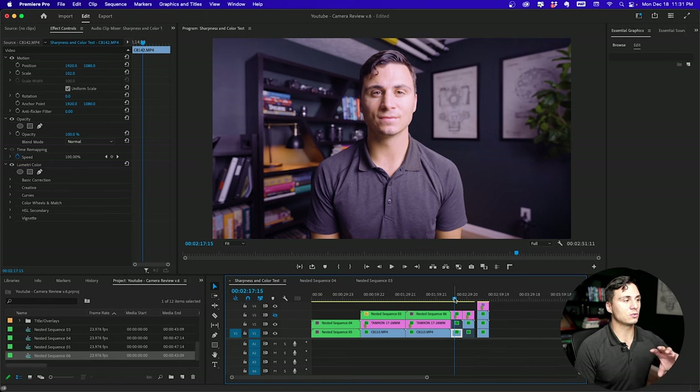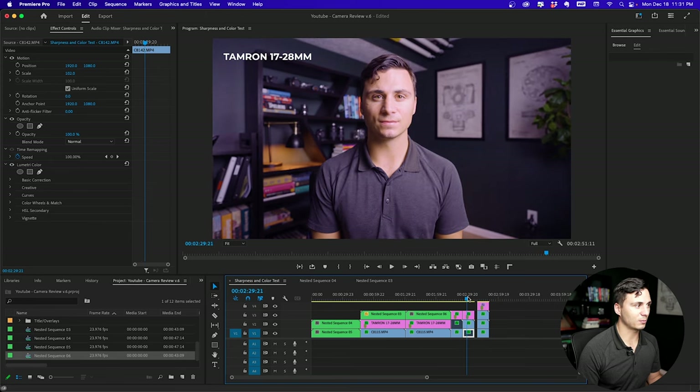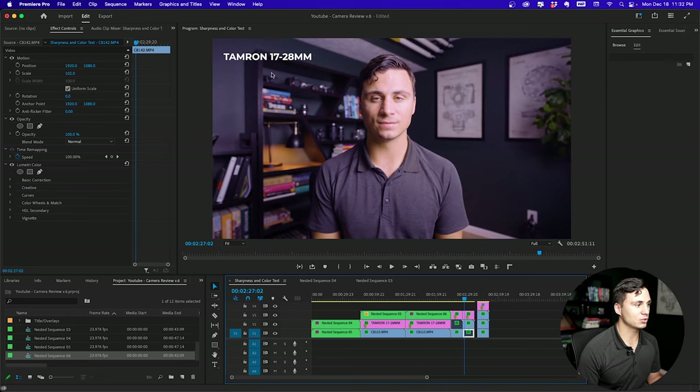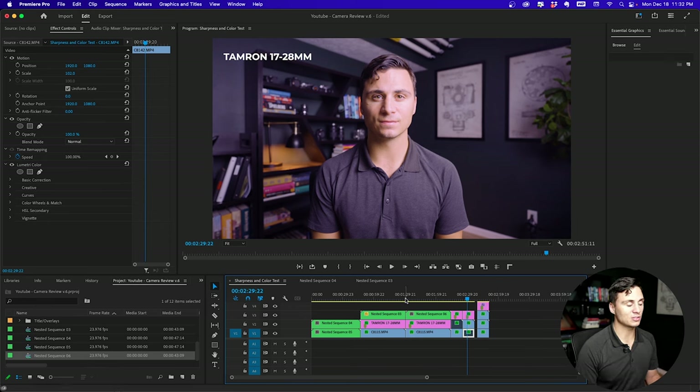Now let's take a look at what the two images look like in an interview-type setup. First we've got the Sony 20mm, and then we've got the Tamron 17-28. As we bounce back and forth, we can see the same difference — the Sony 20mm, especially around the outside, is going to be a little bit brighter than the Tamron. The walls on the Tamron show a little bit darker. Outside of that, the images look very similar, with a little bit more brightness in the Sony in the center too. So as far as colors and sharpness go, the Tamron is very comparable to the Sony — maybe a little more vignetting — and very similar sharpness, possibly a slight edge to the Tamron, though that was likely due to slight shakiness when recording.